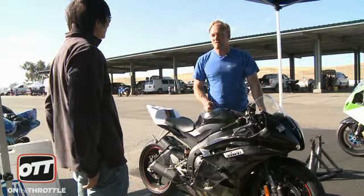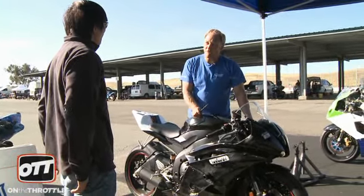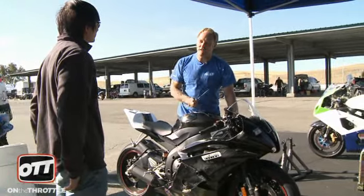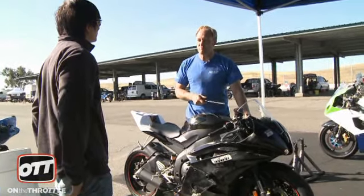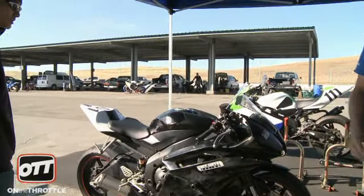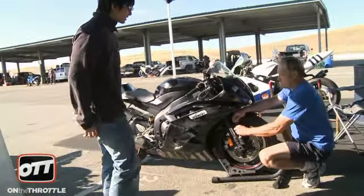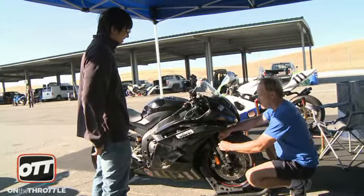Everything you know about this bike, you've got to throw out of your head. You need to back off 10% on your first session out, re-learn the bike and re-calibrate your head. Ride at 80% for the session and pick it up a little bit, but no more than 85. The following session, go ahead and pick the pace up. Because everything you know about this bike just went out the window, and you've got a front tire to scrub in. Even though you'll think you're paying attention, half of your brain is going 'what happened?' We have to make sure you're aware of that.